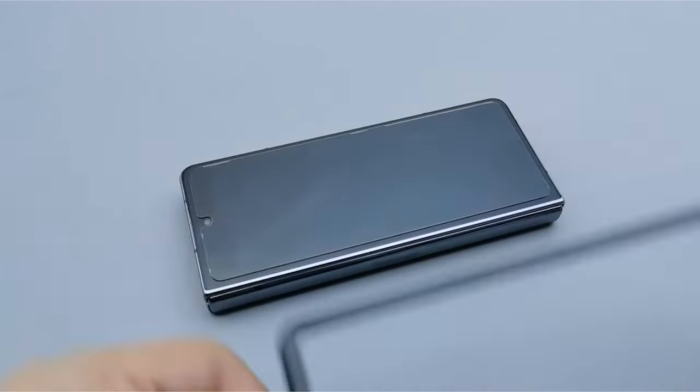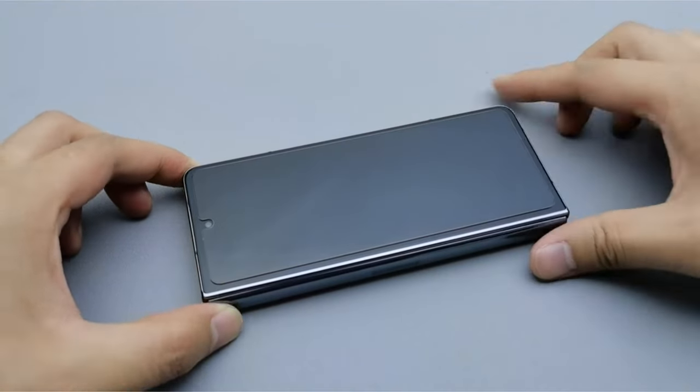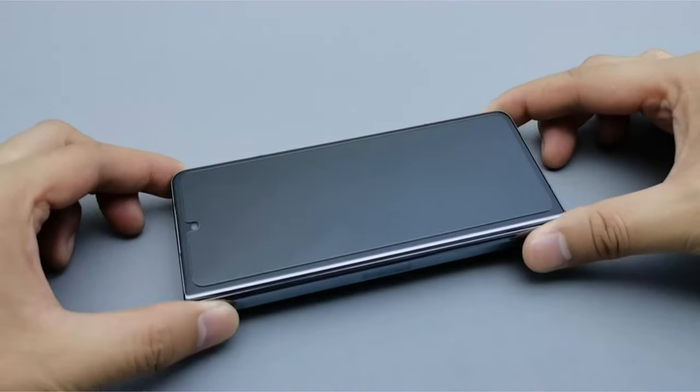In this video, we'll explore the top screen protectors that combine superior protection with a flawless fit, ensuring your device remains as pristine as the day you bought it.